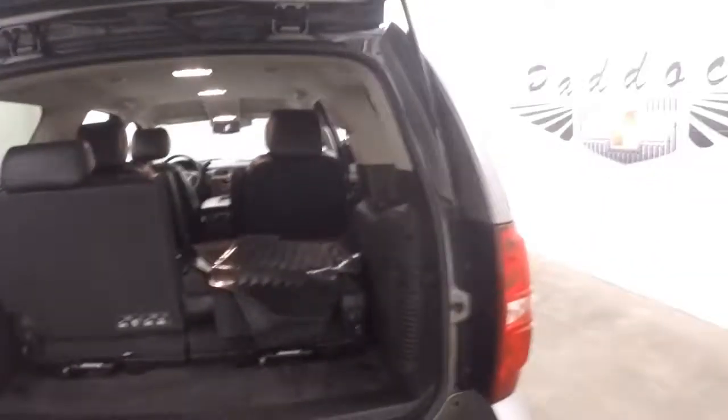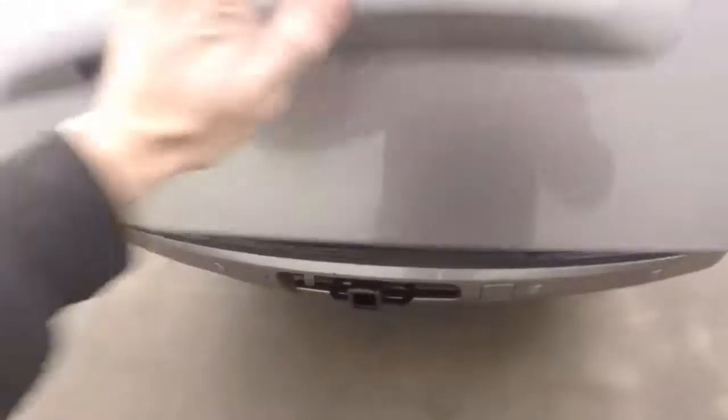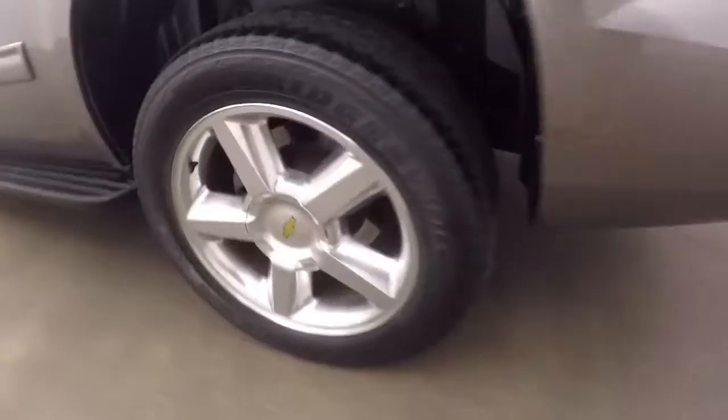It gives you tons of space when removed; you still have decent space with them in. Nice wheels, decent tires, and running boards going down the sides on both sides.